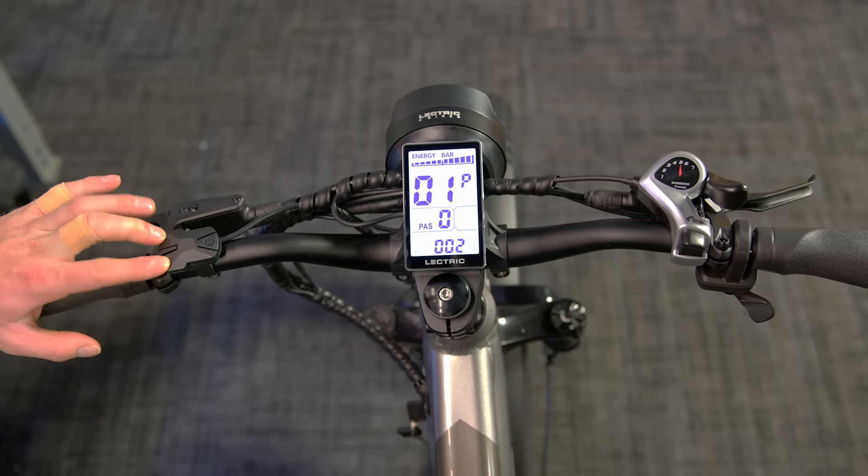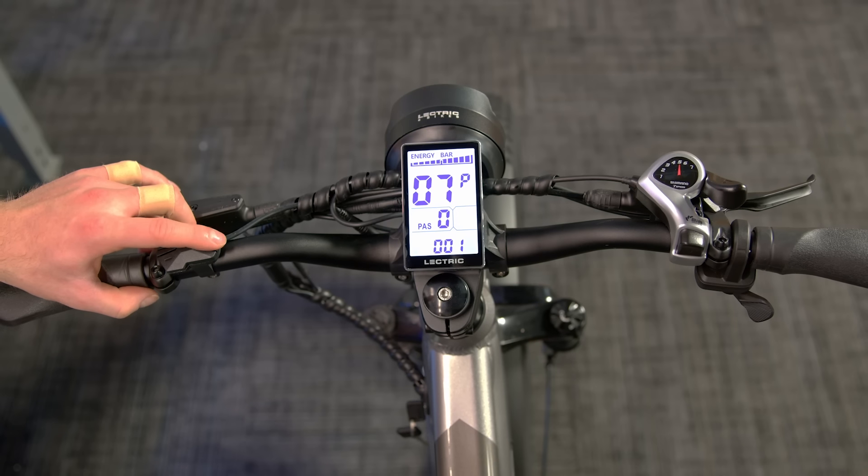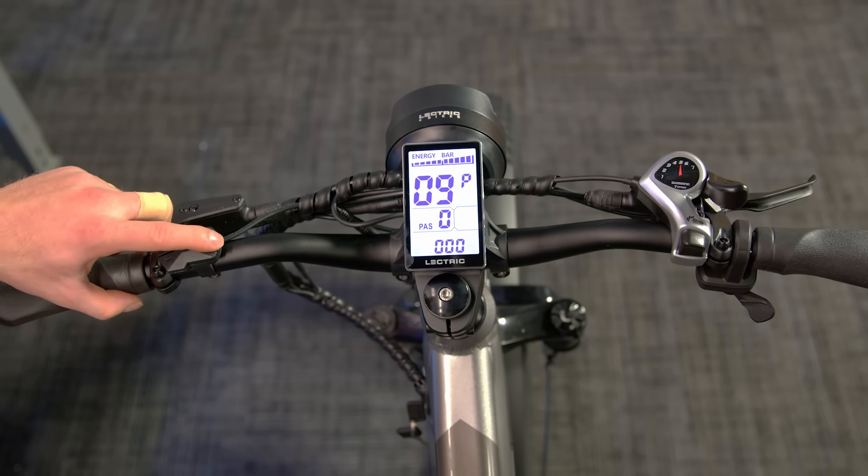If you would like to unlock your XP to reach the cap of 28 miles per hour, making it a class 3 e-bike, enter the settings and cycle to page 8. Once there, press the plus button to change the 032 to 100. Before doing this, make sure to check your local laws on what class of e-bike is allowed in your state.